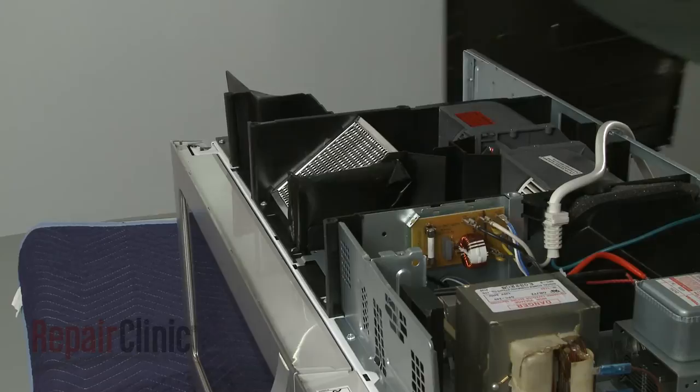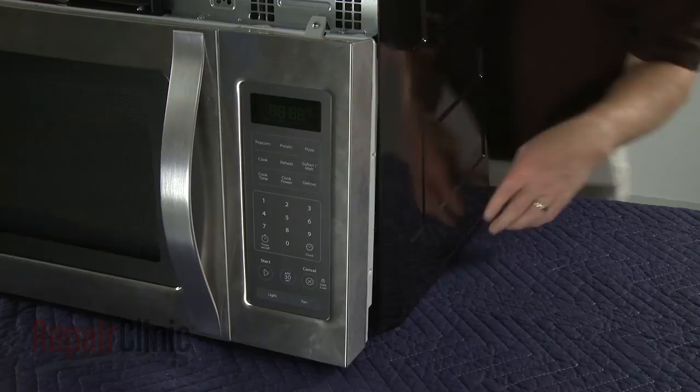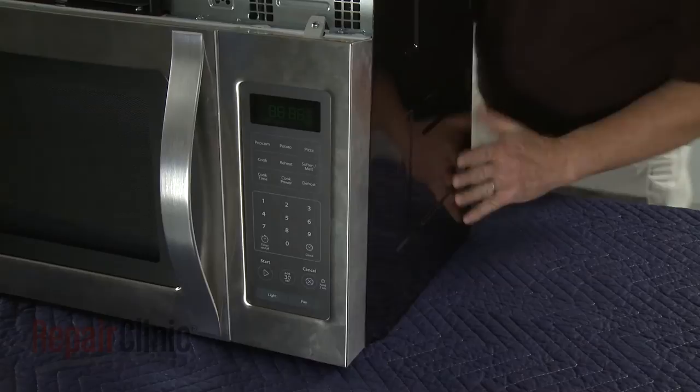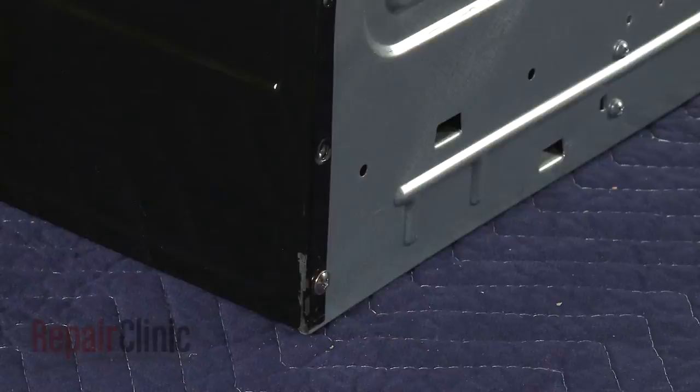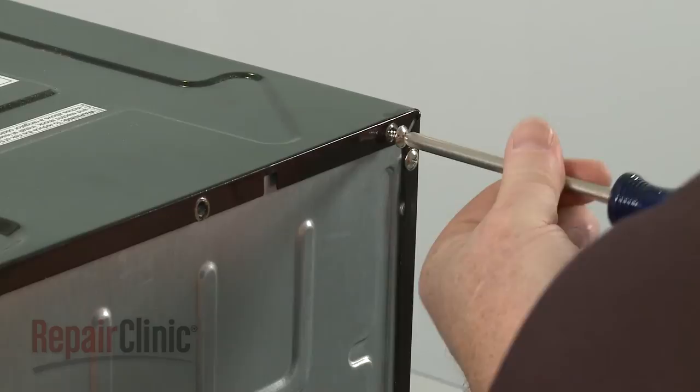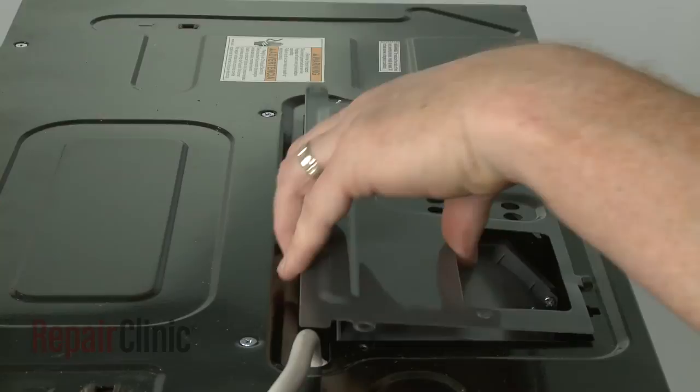Reposition the cabinet by aligning the top edge first. Then push the sides forward, making sure the cabinet tabs align with the frame. Replace the screws to secure the cabinet. Reposition the blower cover and secure it with the screws.